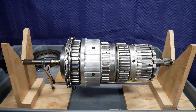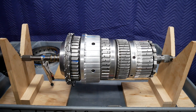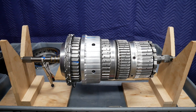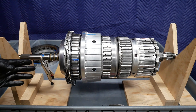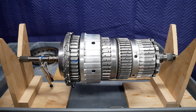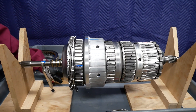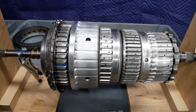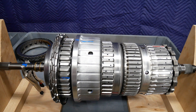This is the gear train from the Mercedes 725.0 9G-Tronic 9-speed automatic transmission. What we want to do with our V-blocks is to demonstrate the power flow. It has 9 speeds, 4 separate planetary gear sets, and 1 ratio in reverse.